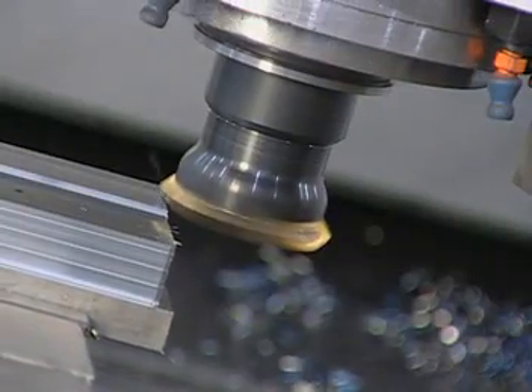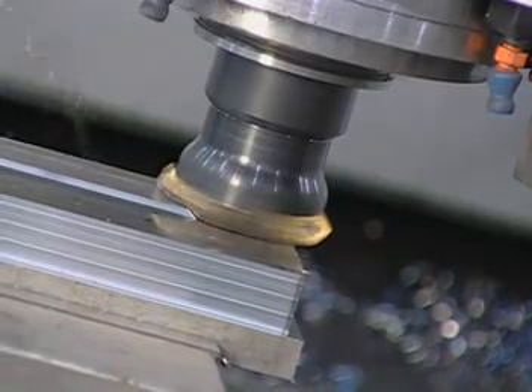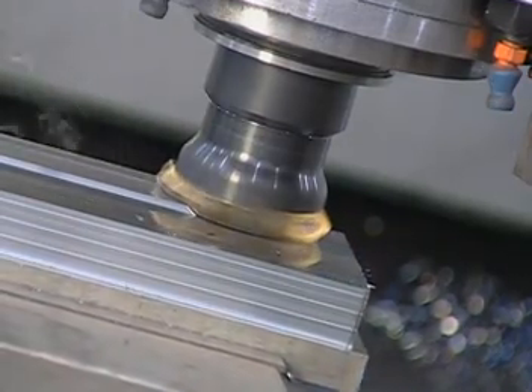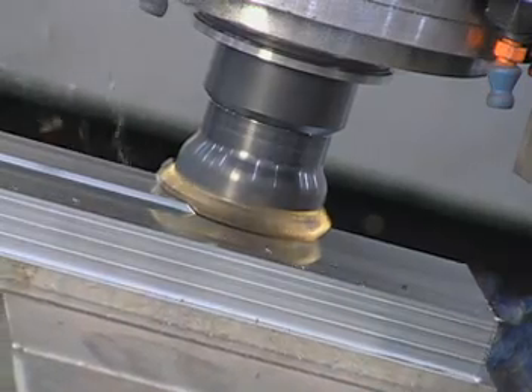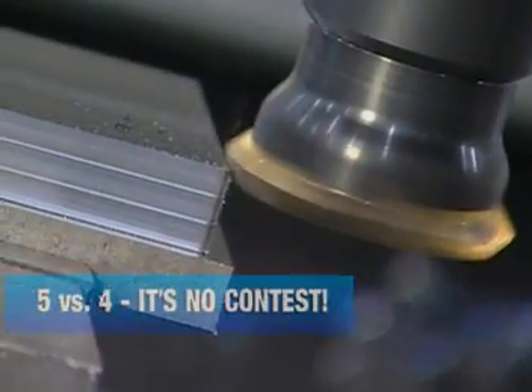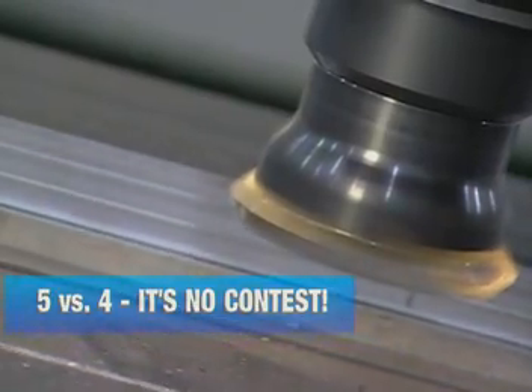For finishing, semi-finishing, and rough machining, the V555 offers more flexibility and greater durability in a high performance, cost-effective face mill. The V555 — five sides versus four. It's no contest.